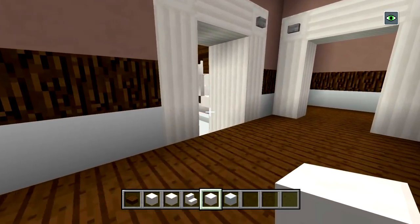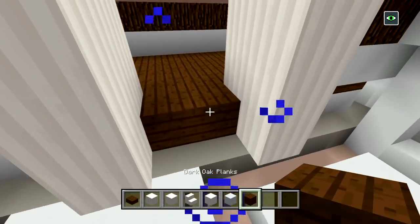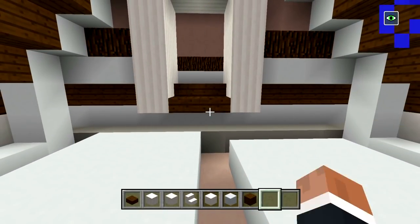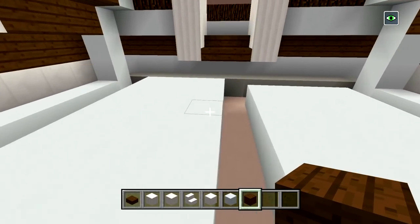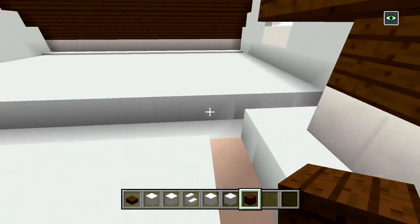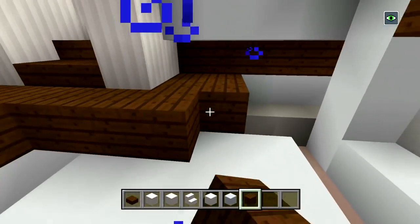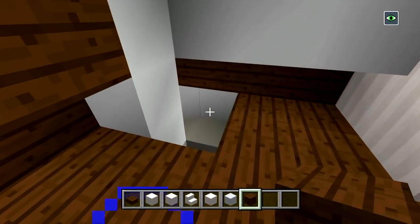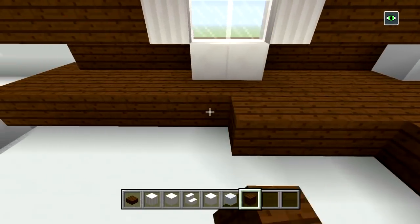Now we can start doing the bathroom and bedroom on this side. Get a block of dark oak planks and place two right there at one half of the doorway, then switch to slabs and place two more in between the doorway. Switch to dark oak planks and fill in all of the floors. Keep in mind we are going to have a bathroom here, but for right now we'll completely fill this all in with wood floors — it's going to look a lot cleaner. The bathroom floors will be chiseled quartz, so we'll delete some wood planks and replace it later.